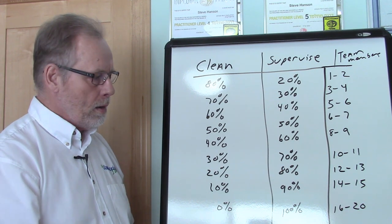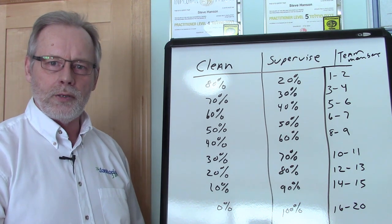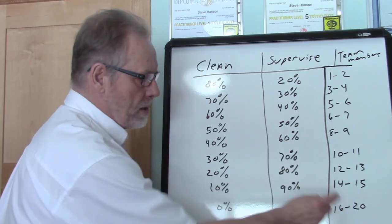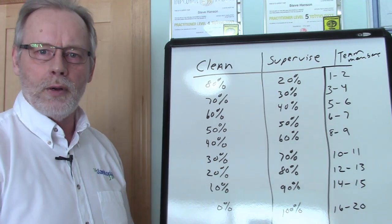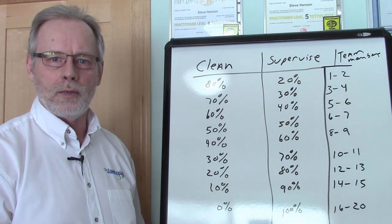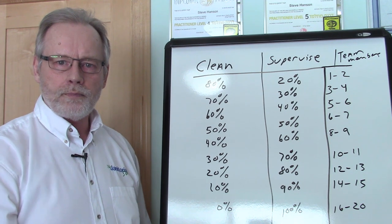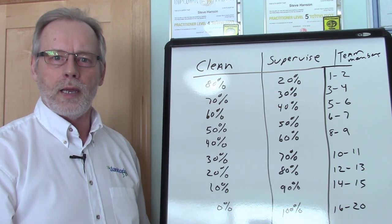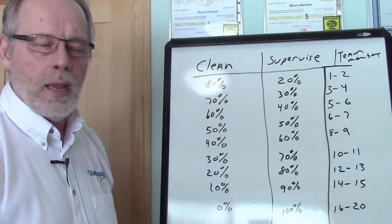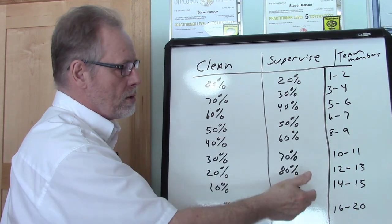Once they get to that level of managing 16 to 20 people, you've got to make sure they're documenting their systems. In fact, those systems should have been produced already before they even get to this level. I often teach my coaching clients that in order to build their ultimate business system, they've got to build these systems — and one of them is your supervisor system. Remember, they don't have to do it alone. Get the supervisor involved and have them help write the system for supervising various size teams and how this whole process changes throughout growth.